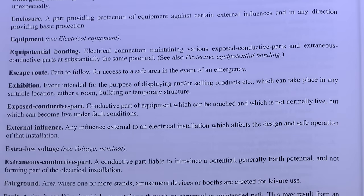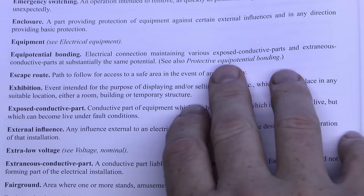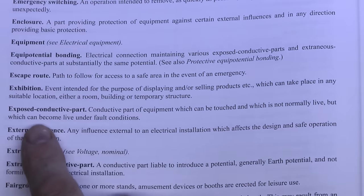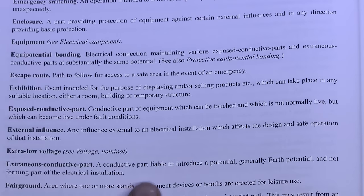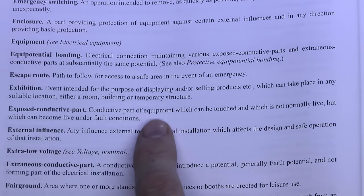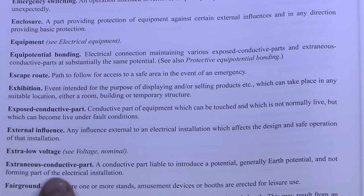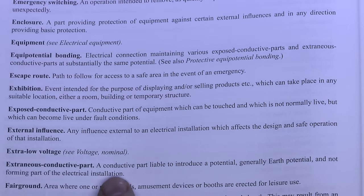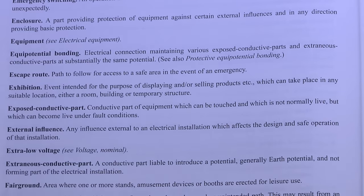A quick reminder of the definitions from the previous part. Equipotential Bonding is an electrical connection maintaining various exposed and extraneous conductive parts at substantially the same potential. The exposed conductive part is the conductive part of equipment, and the extraneous conductive part is some part that's liable to introduce a potential and is not part of the electrical installation. So for the exposed ones it's the metal case of a washing machine or any metal parts of electrical equipment, and the extraneous one is something like gas and water pipes.